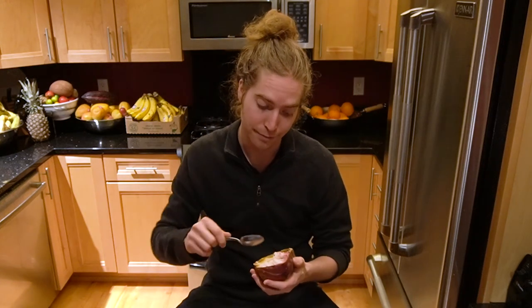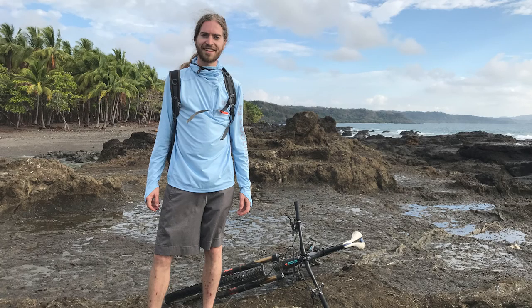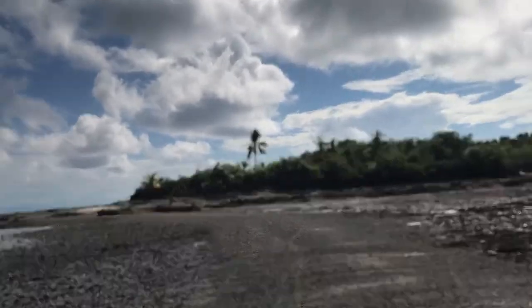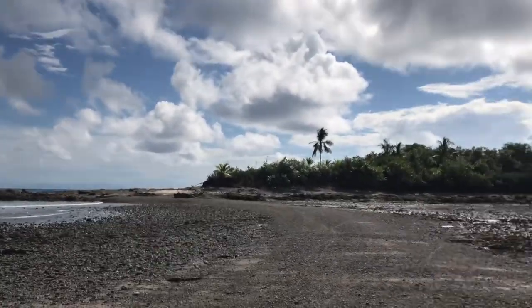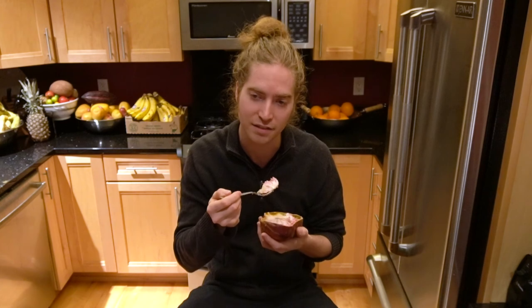I could definitely see myself living in the tropics someday. A woman who took me for a bike ride in Montezuma, Costa Rica was really interested in my diet. She told me I would never have to pay for fruit — she knows where all the trees are, there's fruit all throughout the year, and you just go to these trees and it's free. There's more fruit than anyone even wants to eat, and it's right off the tree so it's amazingly fresh.